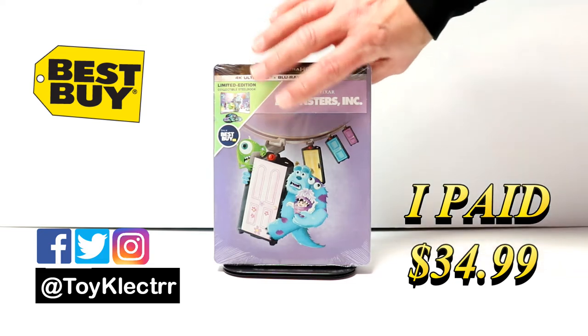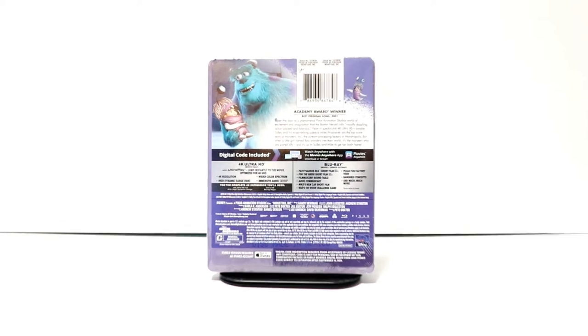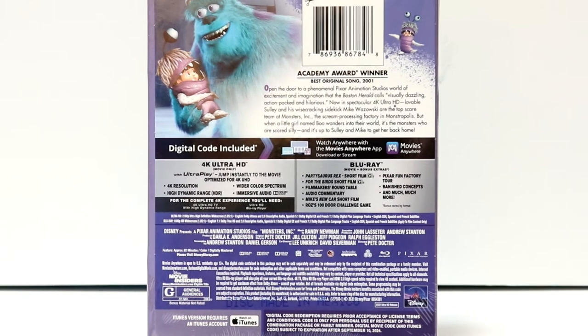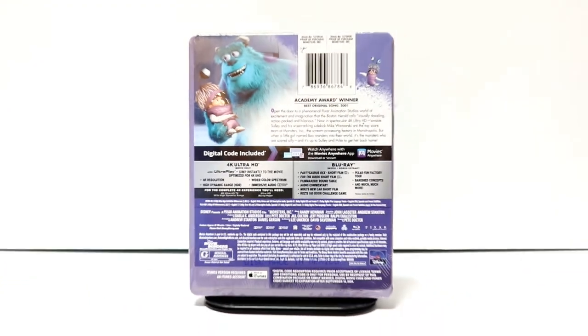Here's the front. And here's the back. If you'd like to check out these special features, you can go ahead and pause and do so. I'm going to go ahead and remove this from the wrapper and we can take a closer look at this artwork.